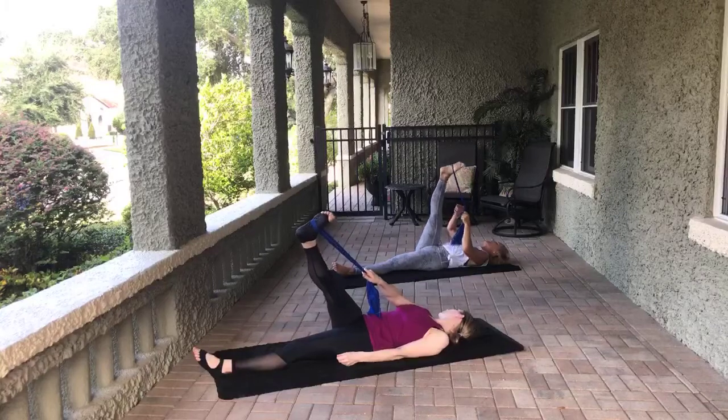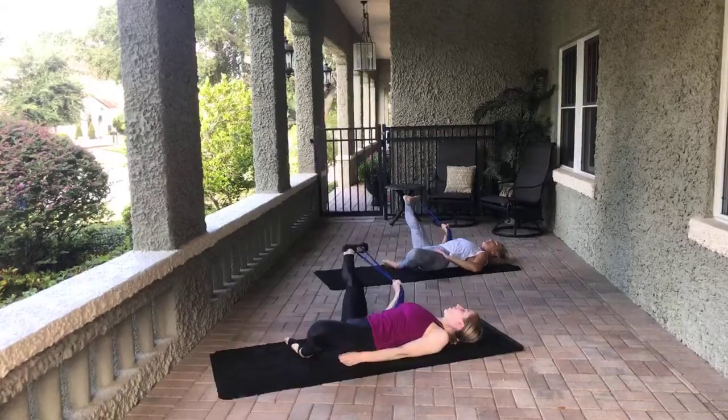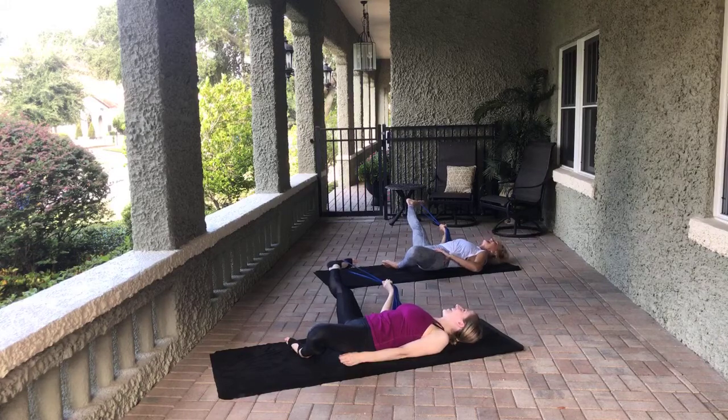Let's take that leg wide out to the side, or take the left knee out the opposite direction — this is your inner thigh stretch. Three, two, one.